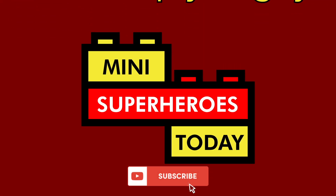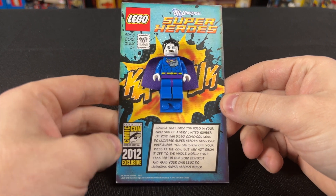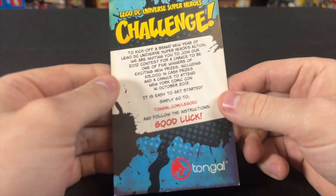What is up, you guys? This is Mini Superheroes Today. Today we're taking a look at this really cool Comic-Con exclusive from 2012. This is Bizarro from LEGO DC Superheroes, and there were only a thousand of these made, if you can believe it.